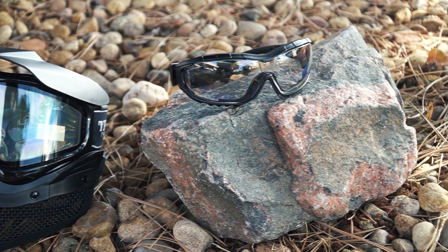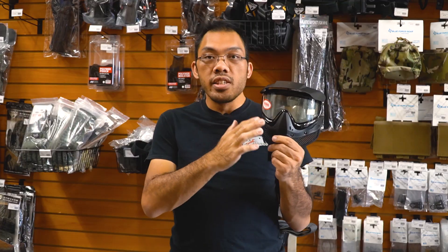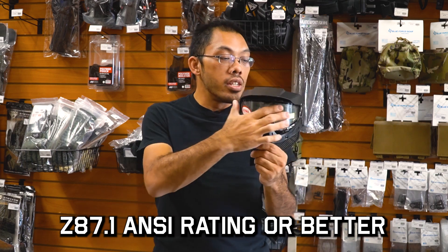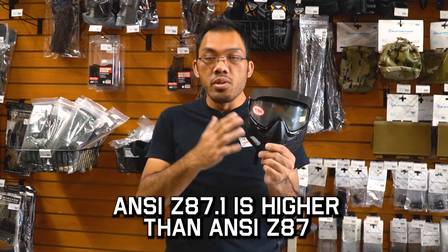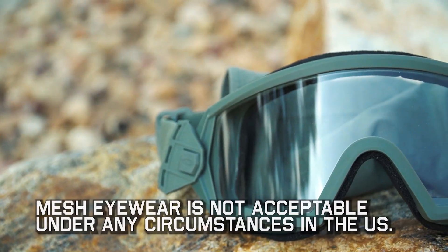The first thing you should look for in proper eye protection at the minimum is a Z87.1 or Z87 plus ANSI rated lens goggle system. This is not unlike what's used for paintball as well, so if you have a paintball mask you can be assured that it'll work fine.